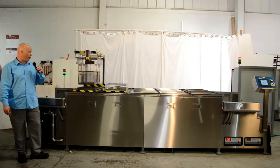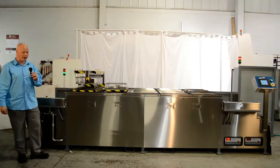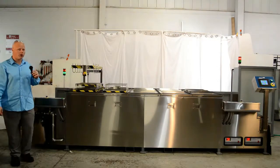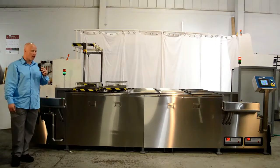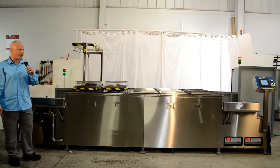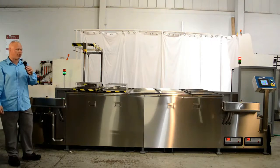With this system, you could continually load parts in the unit. The gantry will pick up the parts basket into the loading station, and as soon as the tank is available to put the parts into, the gantry system will come back and pick up the parts from the loading stage and move it along in the process.